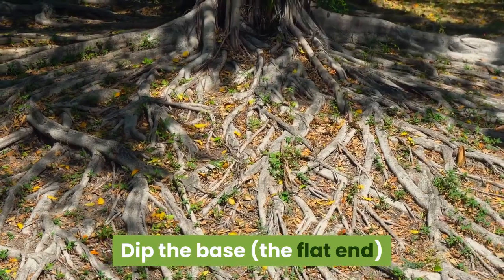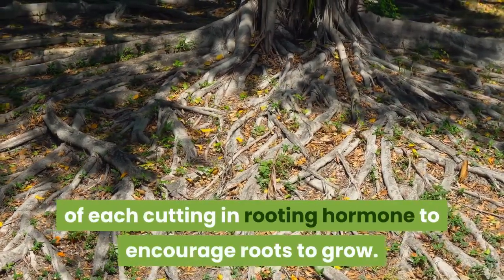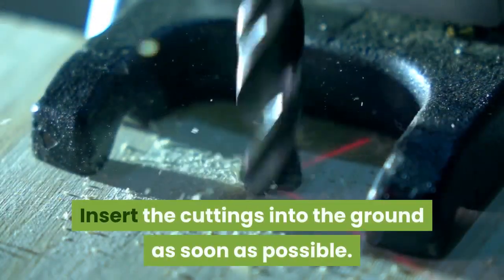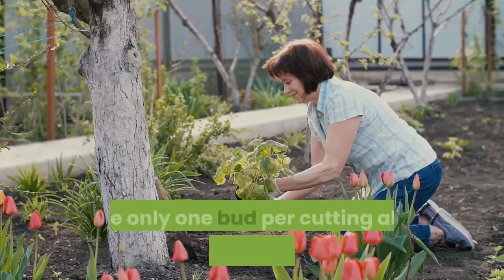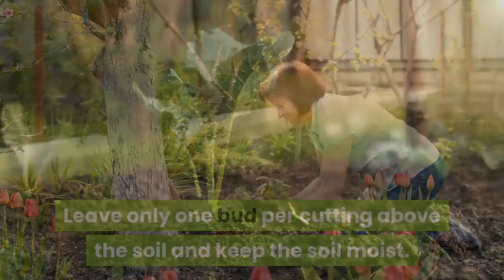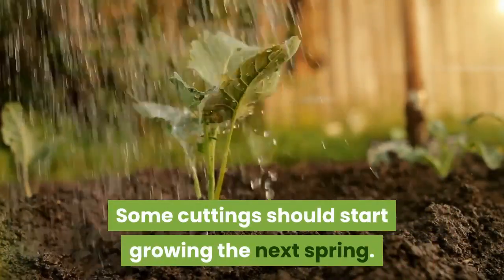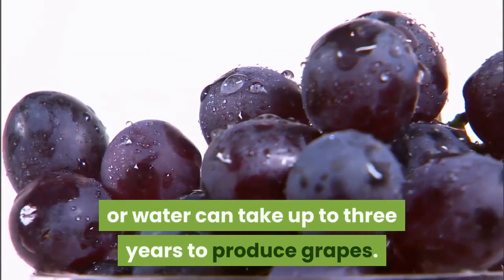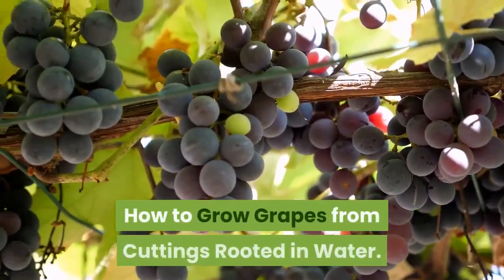This will help you keep track of which end is the base, because you must plant the flat end in the ground. Dip the base — the flat end — of each cutting in rooting hormone to encourage roots to grow. Insert the cuttings into the ground as soon as possible. Leave only one bud per cutting above the soil and keep the soil moist. Some cuttings should start growing the next spring. Cuttings rooted in soil can take up to 3 years to produce grapes.